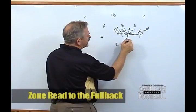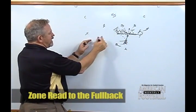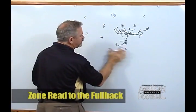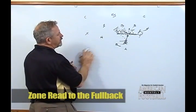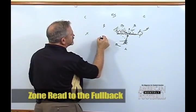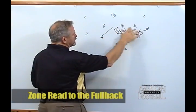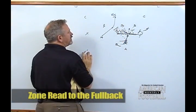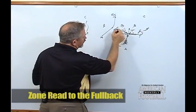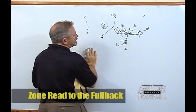If the chase defender chases the fullback, then he'll pull the ball and get outside. Normally in our zone read schemes we bubble, release, and stalk with our two outside receivers. Because we have two running backs in the backfield, their rules now become crack and our A back will become the pitch back. So our inside receiver will crack to the inside linebacker — if he's involved in the block by the backside tackle or is involved in flow, then he will climb to the free safety. The outside receiver is going to stalk the corner. As the quarterback reads the chase defender, if he in fact chases, the next read he has is the invert.